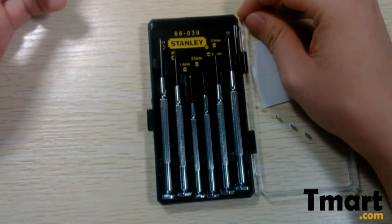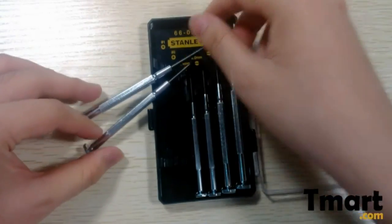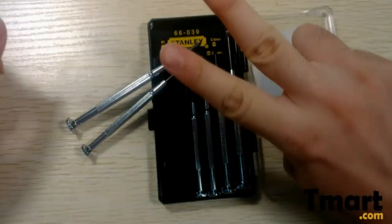So this is just a short review for the six-piece screwdriver set. Hope you like it. Bye bye.